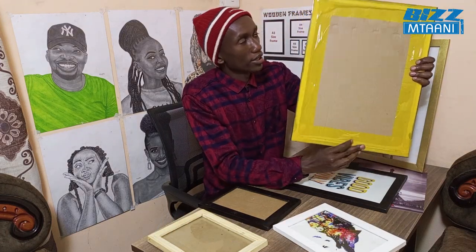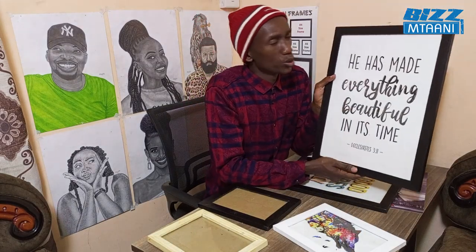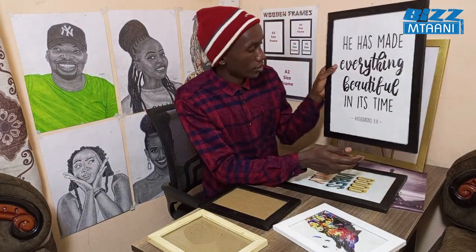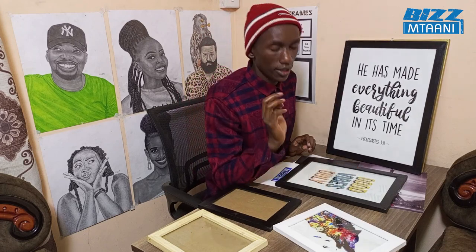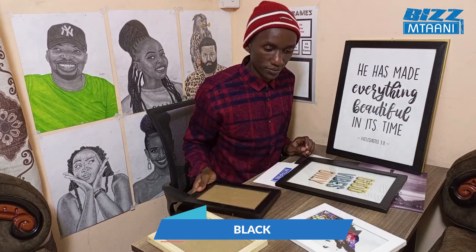With this solar tape, you can get it in supermarkets. The frame comes in different colors: black, white, gold, and silver.